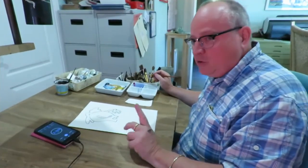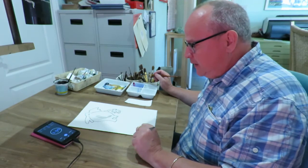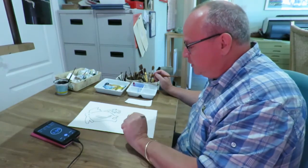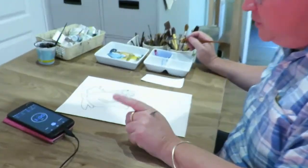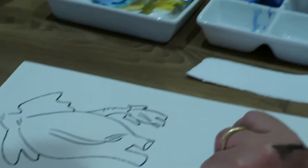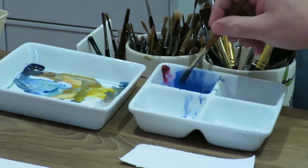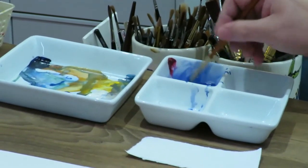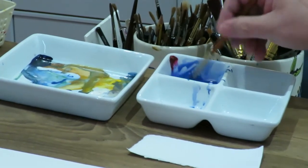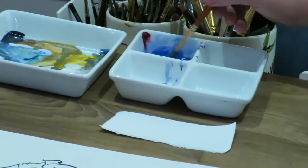Hi there. Now this is part two of my one-minute challenge for the NHS, and this is the drawing that I've done previously. We've waited for it to dry because this is important — I'm using Indian ink — and now I've just mixed up a bit of cerulean blue and some violet together to make almost a purple kind of colour.